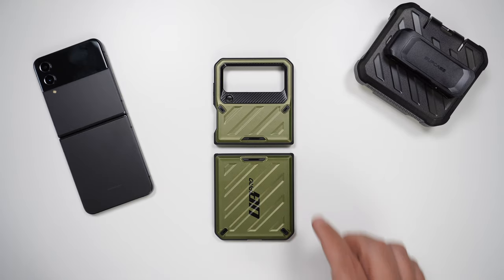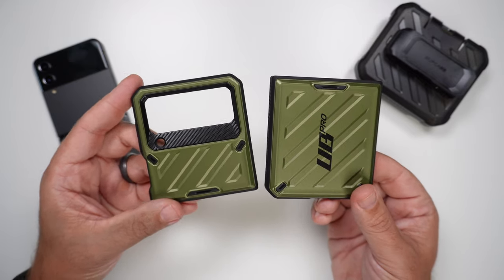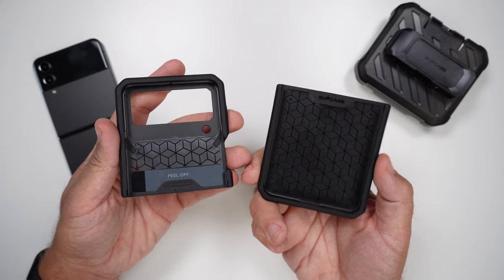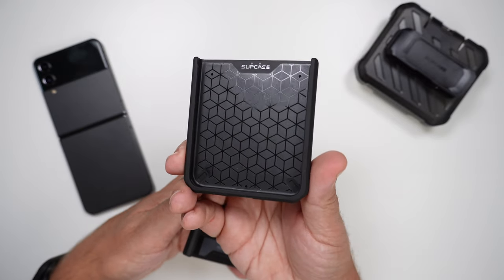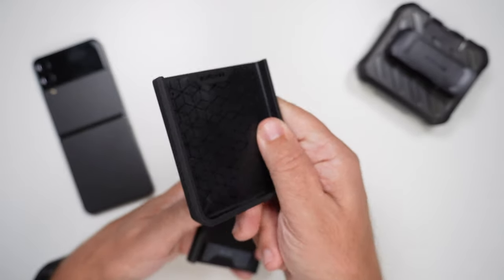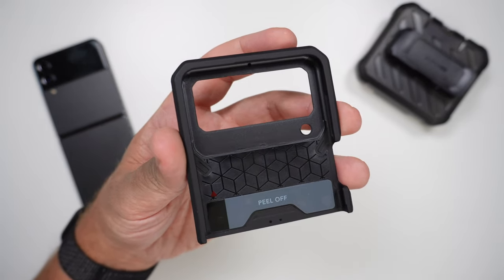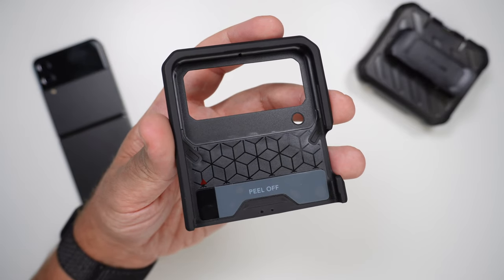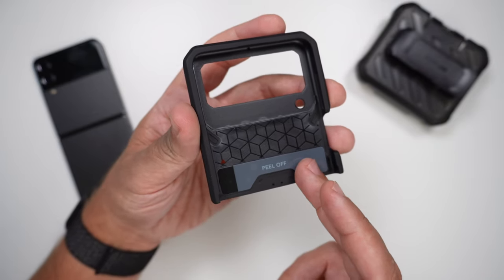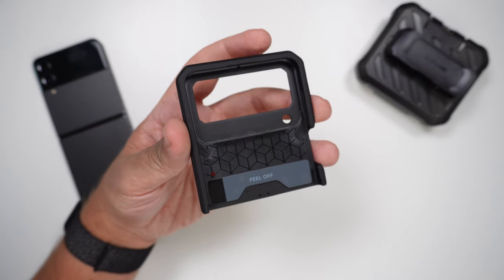Now with this case, it is obviously a rugged, heavy duty looking case. Any flip case is a two-part case for the top and the bottom. On the inside, this is kind of where the magic is — you've got that very recognizable Supcase cube looking pattern, and it does say Supcase there as well. Very rugged. Up here at the top you can see where it says 'peel off,' because it does have a pill sticker. If you tend to keep the phone in the case for a long period of time, adding this little extra adhesion to the phone will keep it in place a lot better. That's what they recommend.